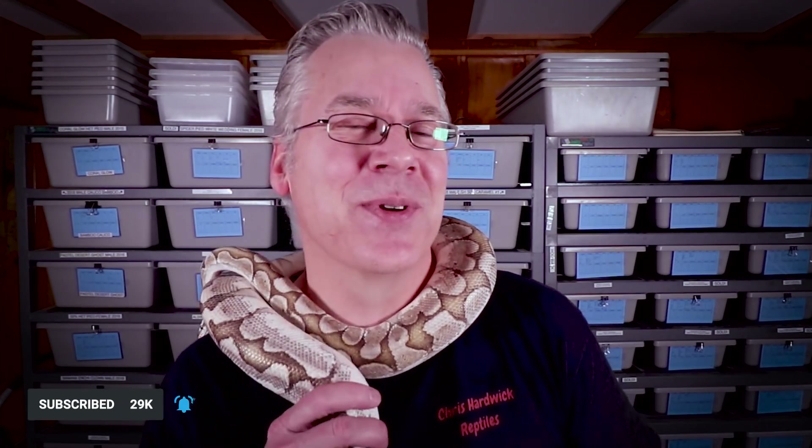If you actually work some lighter genes into the Onyx, you get some really unexpected results — sometimes you're really scratching your head like, are these the right genes when I'm working some of these really bright genes into it? Makes some really unexpected combos. So what I'm going to do today is jump over to the internet and show you the potential of the Onyx ball python.